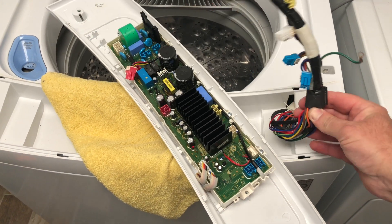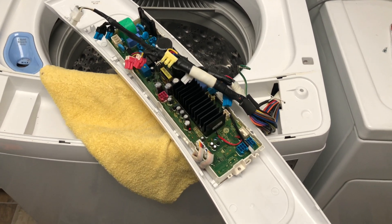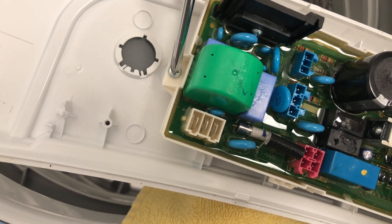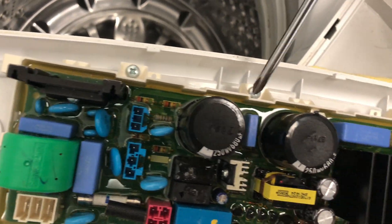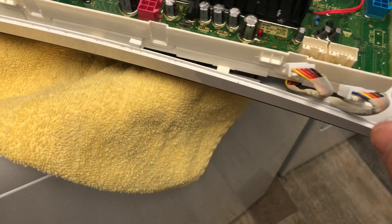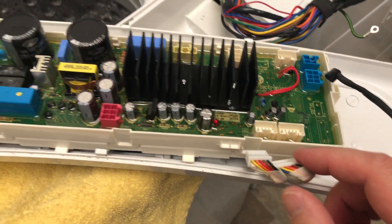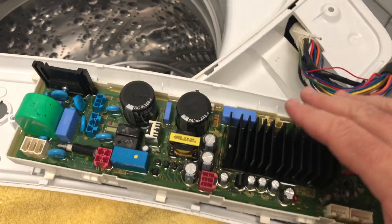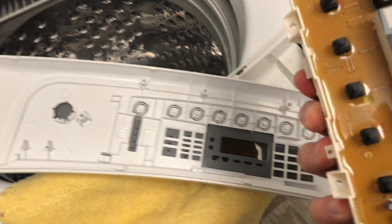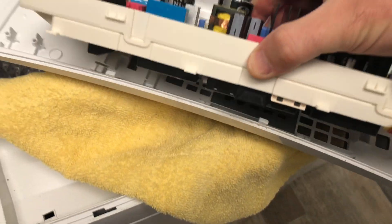Now our cable is completely free from the board. It's time to install our new board and reconnect the cable. Using our Phillips head screwdriver, let's remove the five screws. You may notice these two were not part of the cable connection, but I had to remove those as well. With those five screws out, you can just pull that thing out.